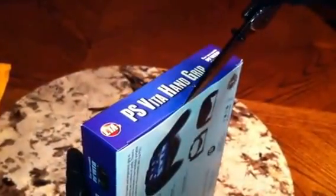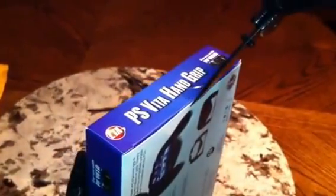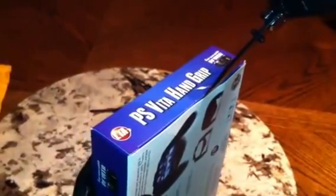You can maybe find it at GameStop or Best Buy, but I couldn't find it locally, so like I said, I ordered it from Amazon. It took about two days to get here.